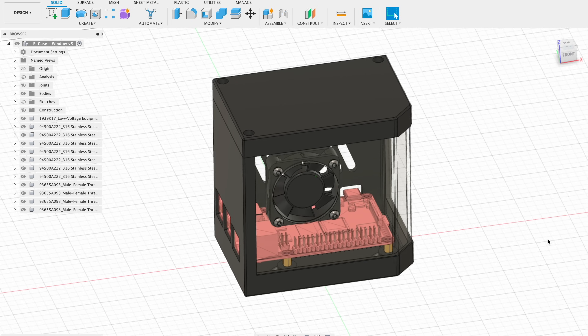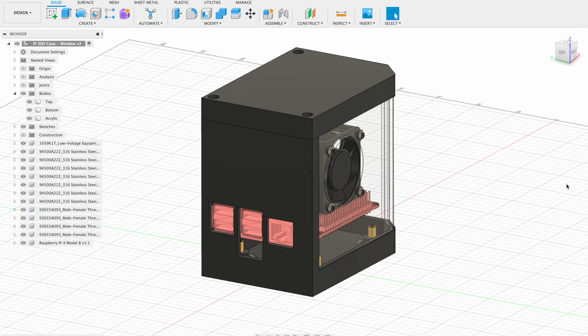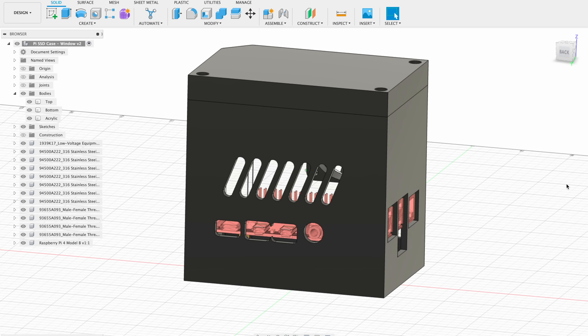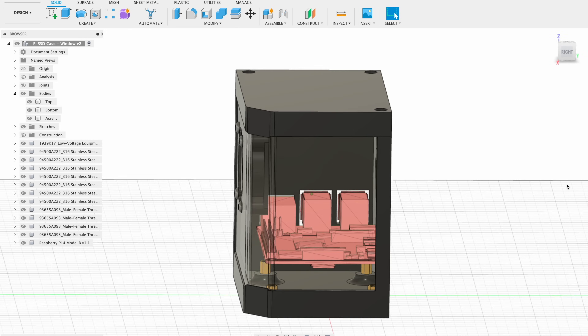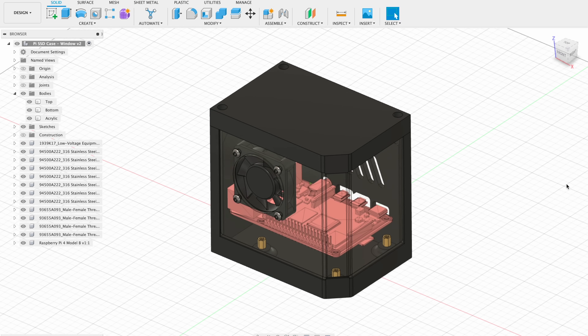To fit the SSD into the case I raised the Raspberry Pi's port cutouts and moved the ventilation cutouts higher as well. I also made some changes to the standoff positions, enlarged the center USB port cutout for the jumper, and moved the fan up a little to clear the Pi. There still seems to be enough headroom for the ice tower, so let's get it printed and see if it fits.